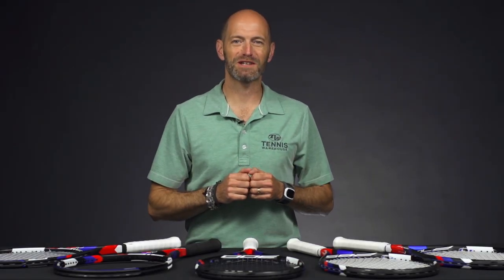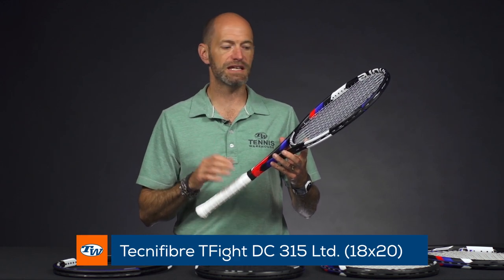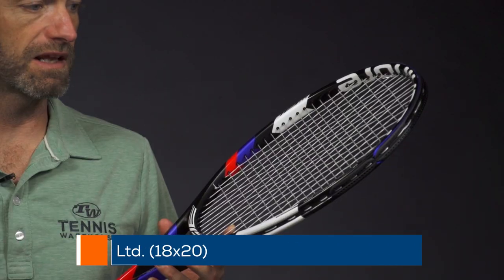Hi, I'm Chris Edwards and welcome to this week's Tennis Warehouse vlog. This week we're going to look at some new rackets from Technofiber. First up, I've got a racket I'm really enjoying hitting, and that's the DC T-Fight 315 Limited.